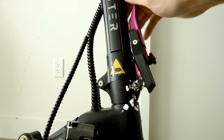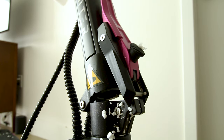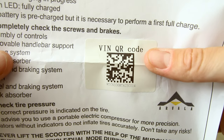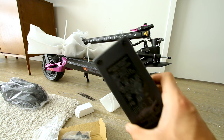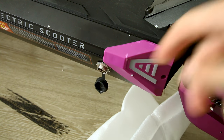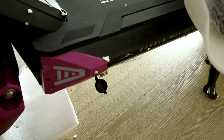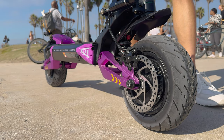I wonder what kind of mechanism we get to keep us safe at 53 miles an hour. Checking the manual — no manual, just a QR code. We get a two-amp charger; 26 amp hours divided by two is about 12 hours to charge from empty. But the other side has another charge port, so you can run two chargers and charge twice as fast.